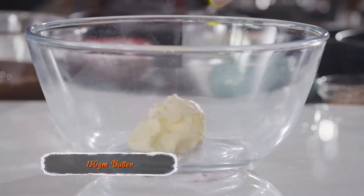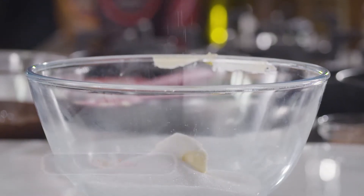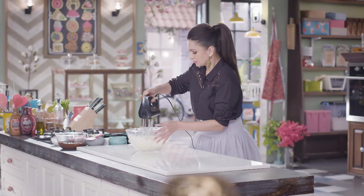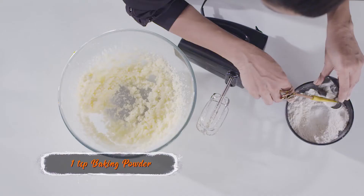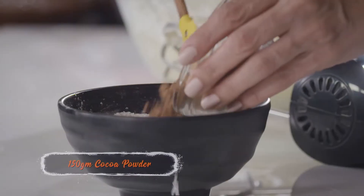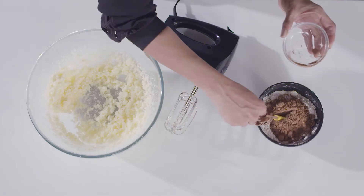We start by making a brownie. A little bit of butter and some sugar. We need some maida. Every time you bake a cake, you will either have baking powder or soda bicarb and they really help your cake to rise. I'm going to also add cocoa. We're going to leave this here to activate the flour, baking powder, and cocoa.